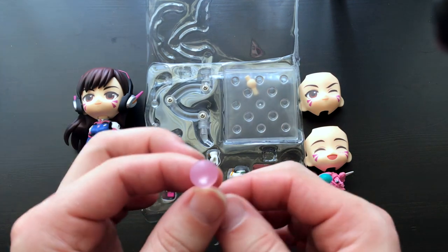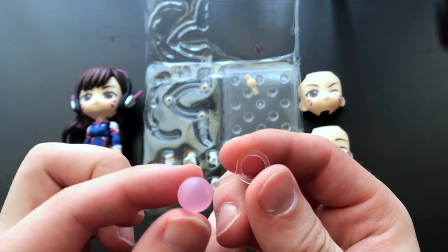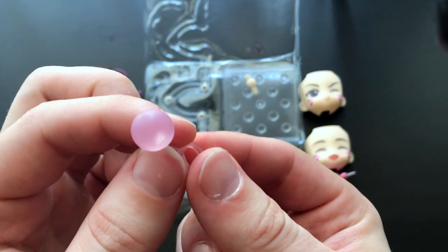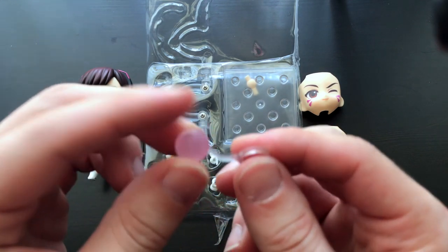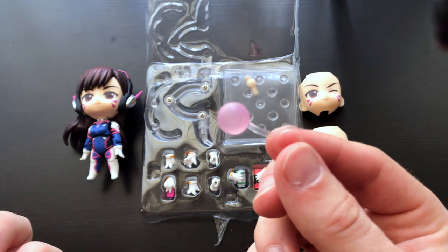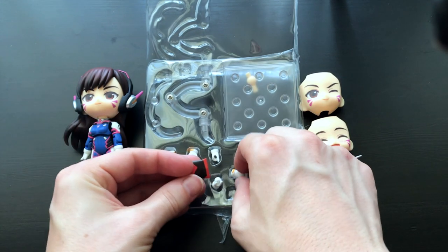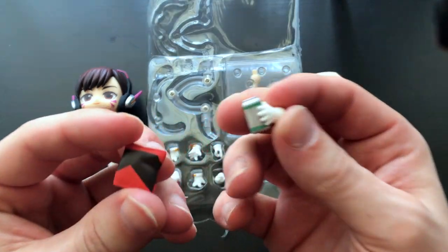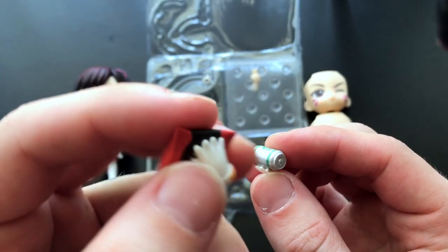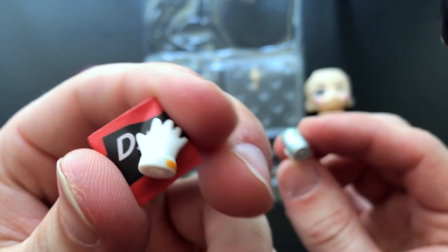This is the second part of the packaging with all her hands. This is her bubble gum — I thought it would attach to her mouth, but it looks like it goes around her neck, which is actually a great idea because it won't fall off. With a plug-in version it could easily get lost. She also has her little can of soda and — oh, it's a bag of chips! I wasn't sure what that was at first.